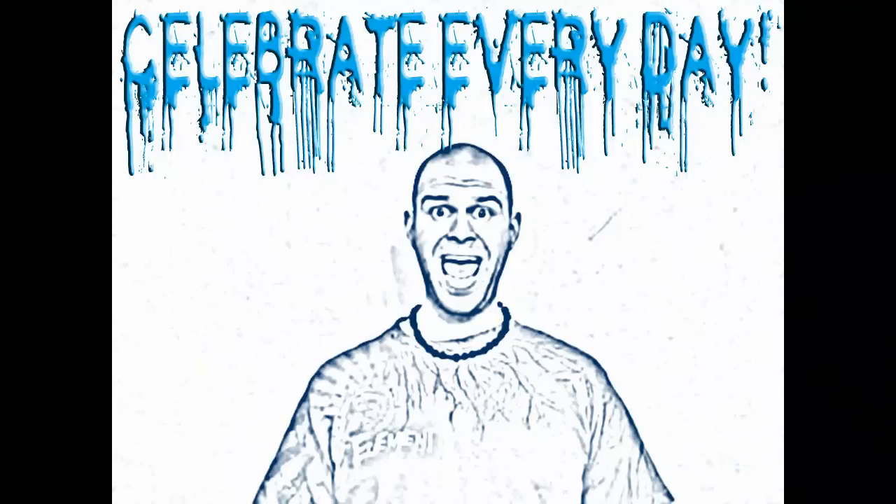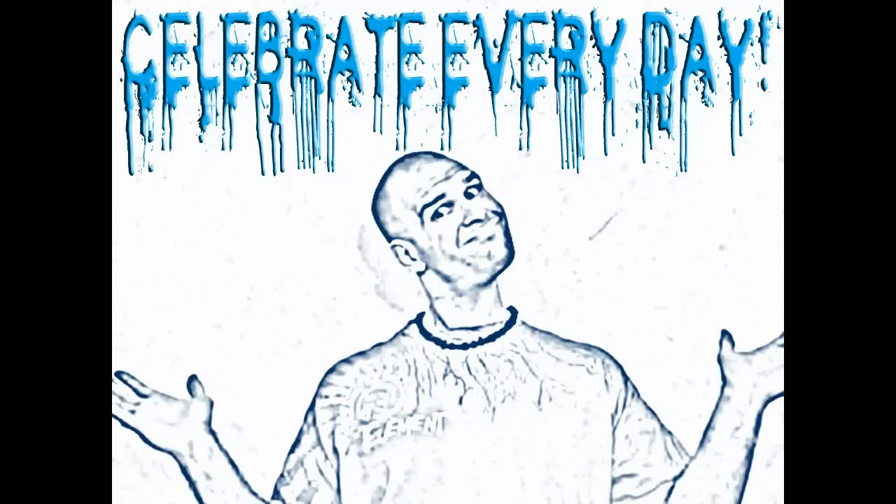Celebrate every day! Internet, today is National Almond Day, and today is a holiday because I love almonds, and I'm not even going to question why they picked today to celebrate. But I feel like doing a little almond experiment, so follow me to the kitchen.